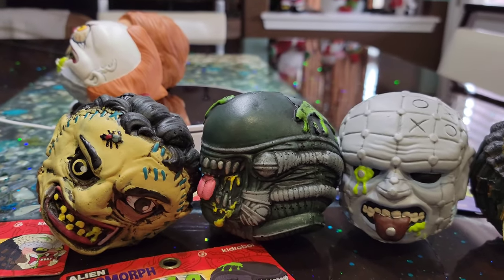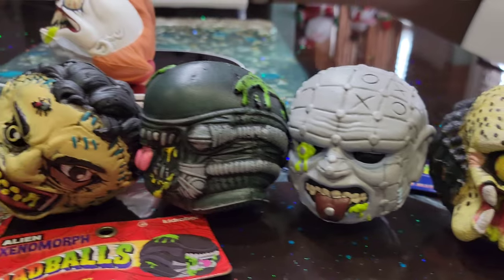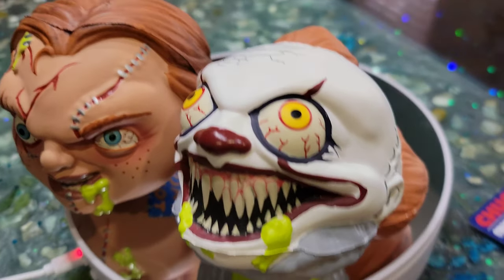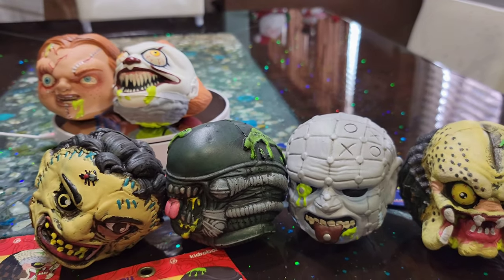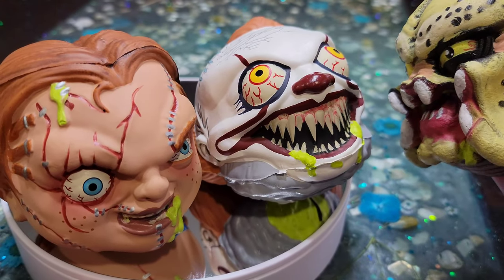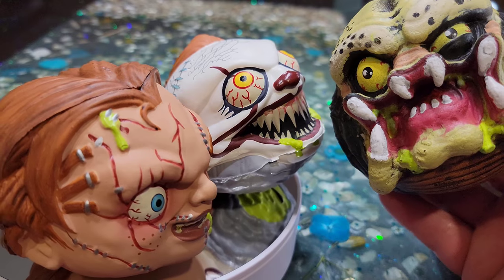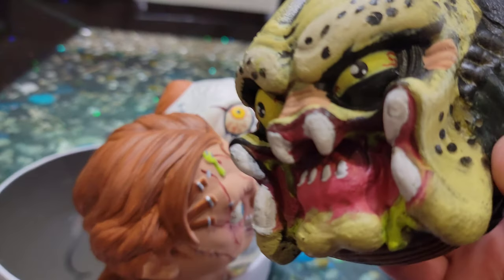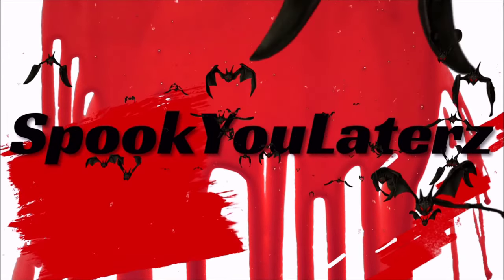If they come out with more, I'll be glad to get a few of those. I'll put the product link down below — I got them all off of Amazon. If you dig, you dig. If you don't, that's cool. All right, until next time — stay spooky, my friends.